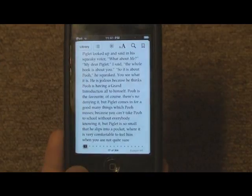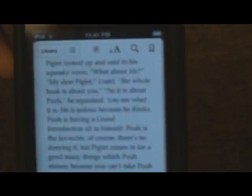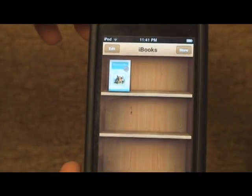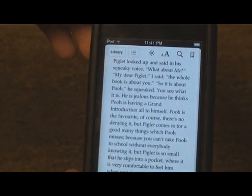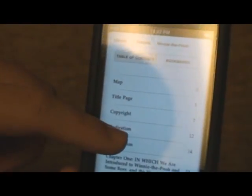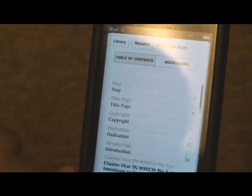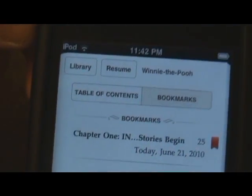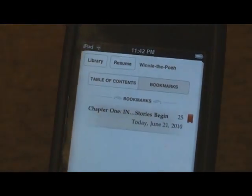If you tap on a page, you get more options. First at the top, we see a Library button that brings you back to your bookshelf. There's also a button that looks like a list — if you click on that, you can view the table of contents. Here's the table of contents. You can also view where you have bookmarks, and I have a bookmark in Chapter 1. If you click on that bookmark, it'll go right to that page.